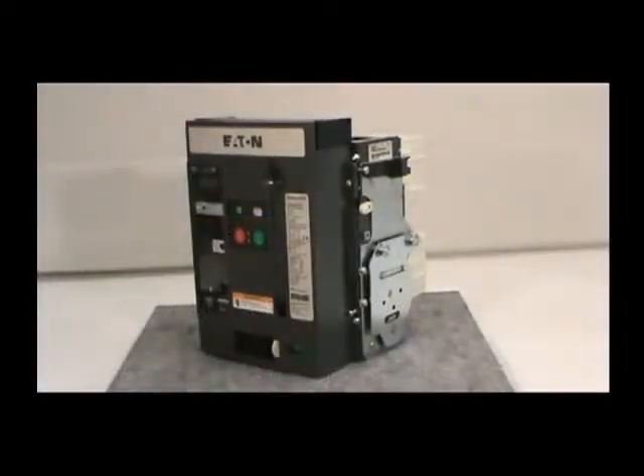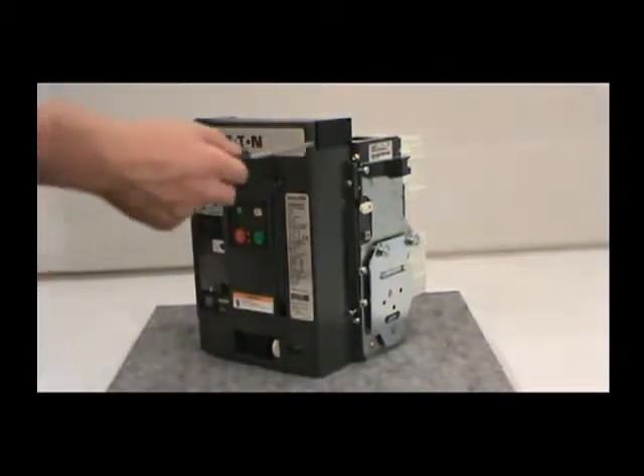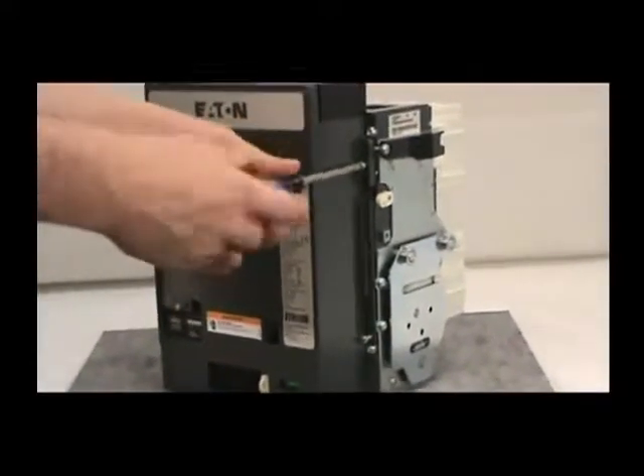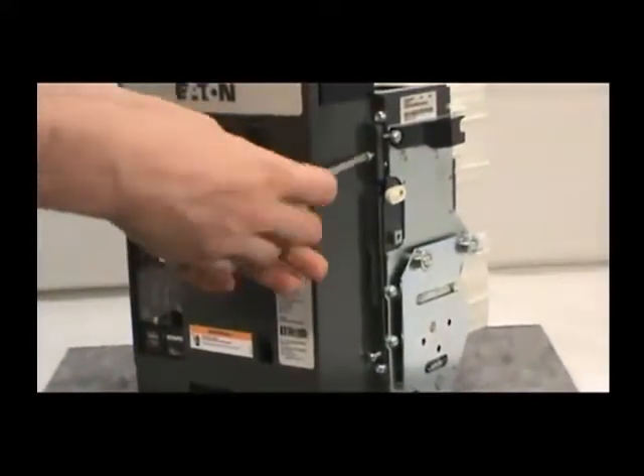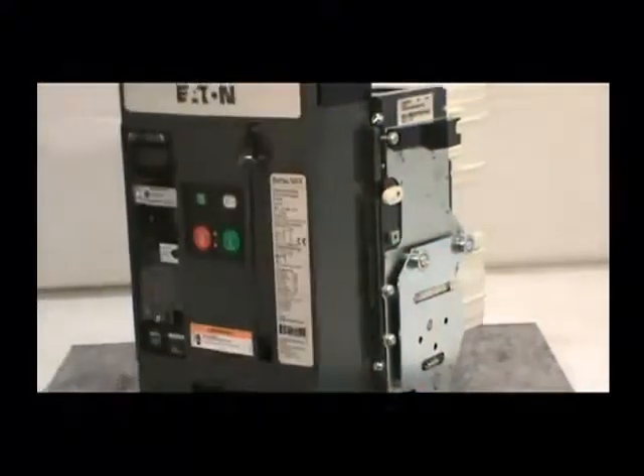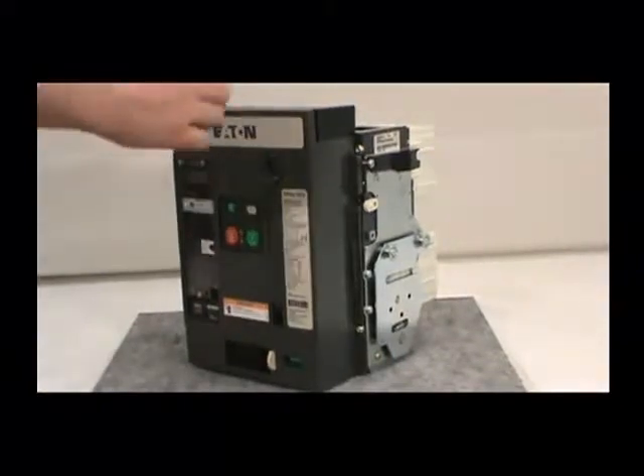Before proceeding with the installation, you must remove the front cover of the circuit breaker. If you have a three-pole breaker, you must remove the four non-capped screws with the number two Phillips head screwdriver. If you have a four-pole breaker, there are six screws to be removed. Make sure you save the screws for reinstallation.